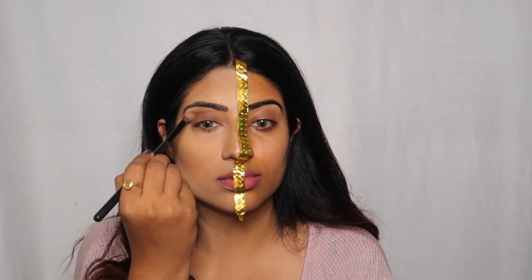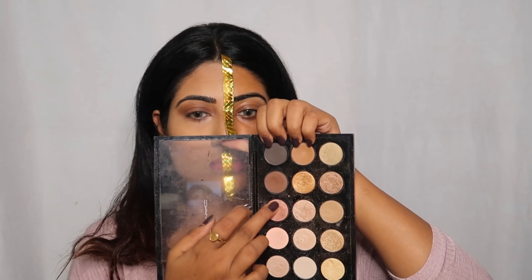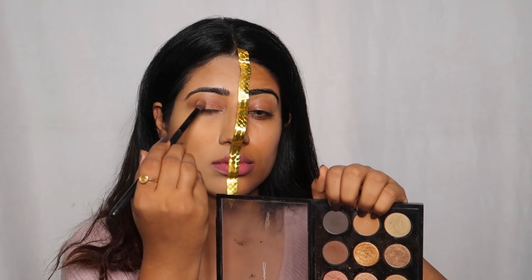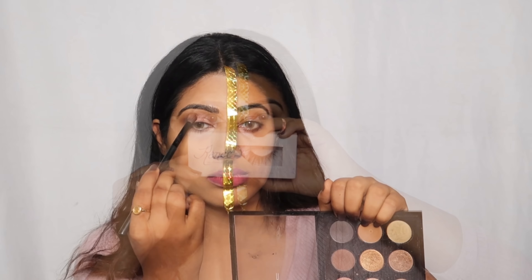Then I have used my MAC Eyeshadow Palette in the shade Warm Neutral. I have applied 3 shades from this palette. This is one of my favorite palettes.